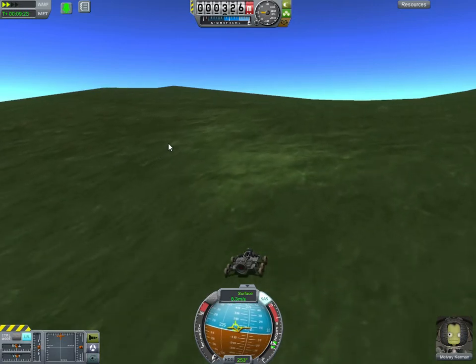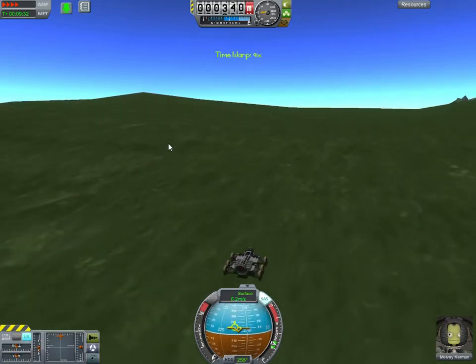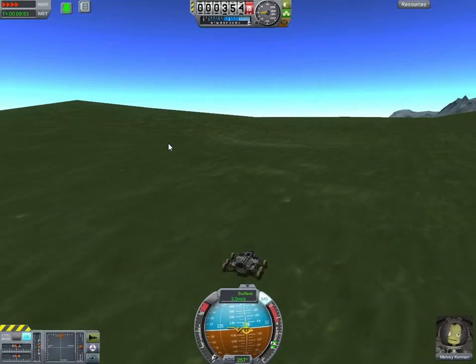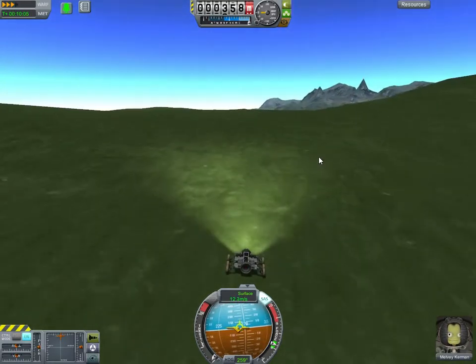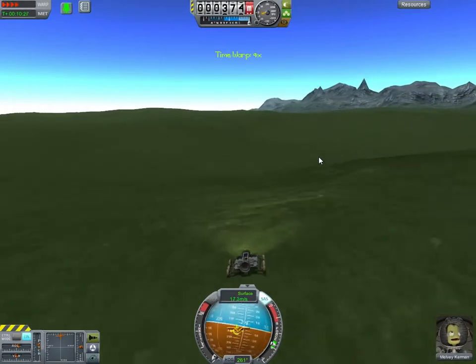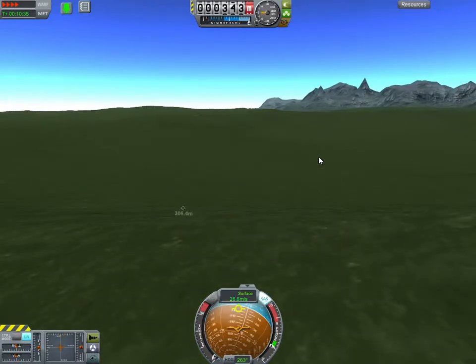Alright, we're getting towards the top of the hill, so I can turn physics acceleration back up. There we go. There's no traction at 4x physics on Kerbin. Time to go down a hill — yeah, woo! There we are. That's the low carriage in action.